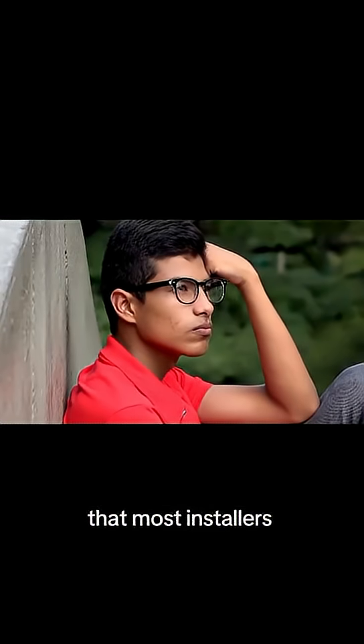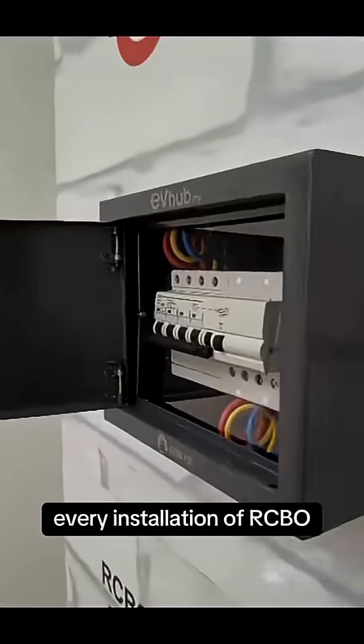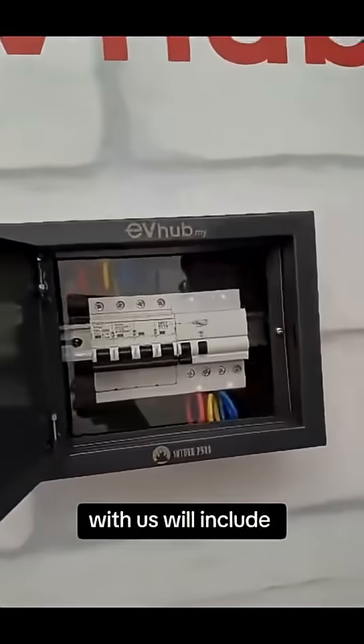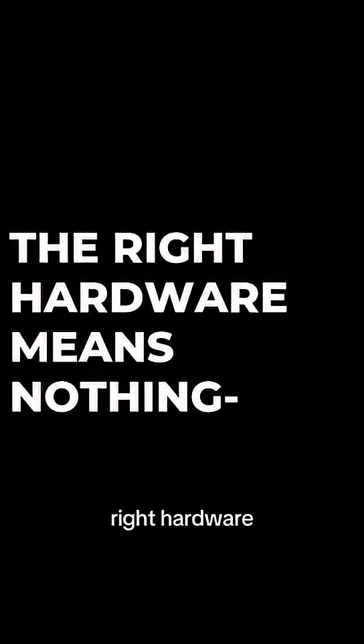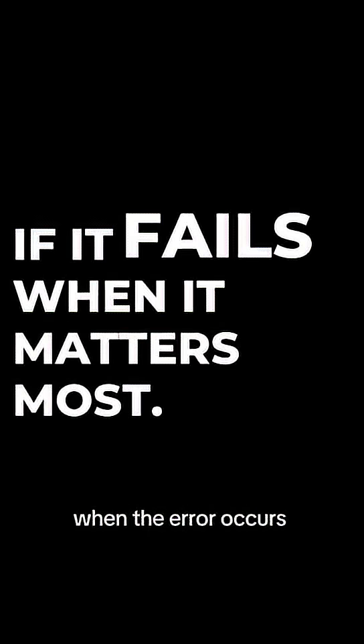Bonus! Here's the part that most installers don't think about. Every installation of RCBO with us will include AC/DC trip tests, because without those, even with the right hardware, it might not protect you when an error occurs.